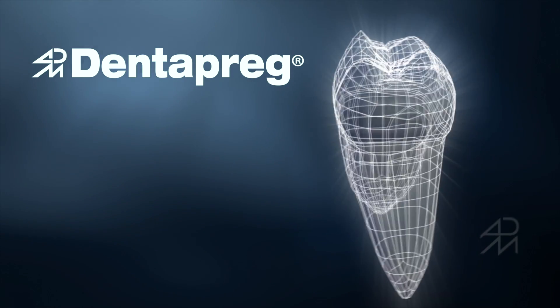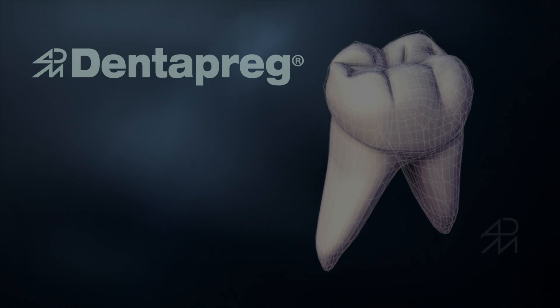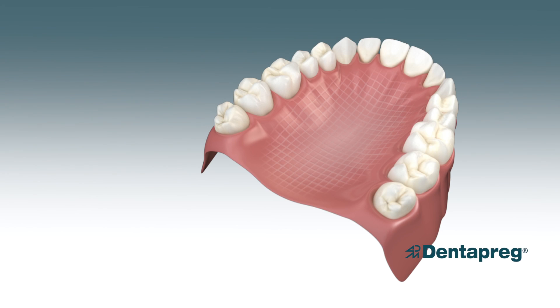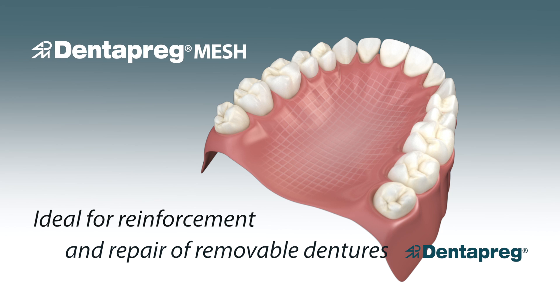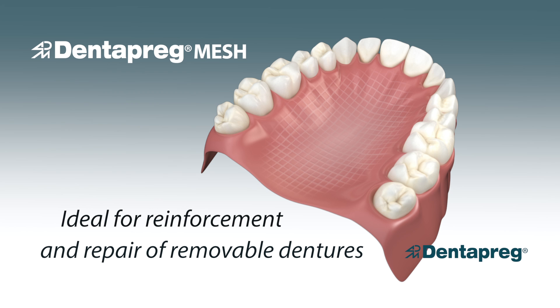Welcome to this Dentepreg instructional video. In this video, you will learn how to quickly reinforce removable dentures with Dentepreg Mesh. Dentepreg Mesh is a revolutionary product that brings new opportunities in reinforcement and repair of removable dentures.